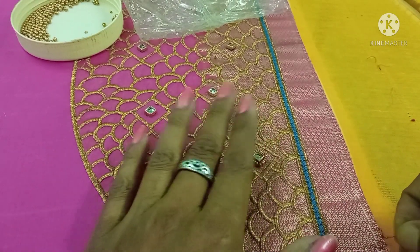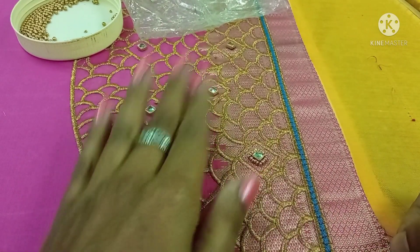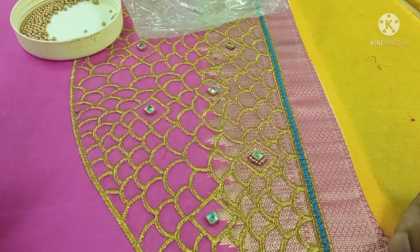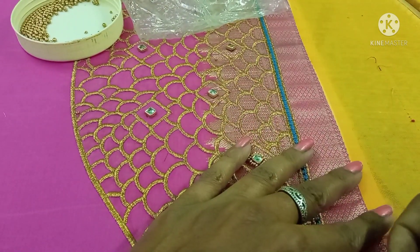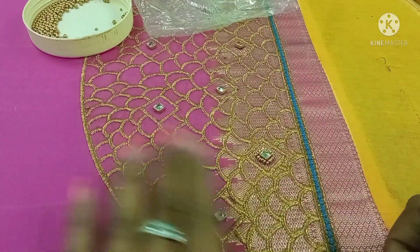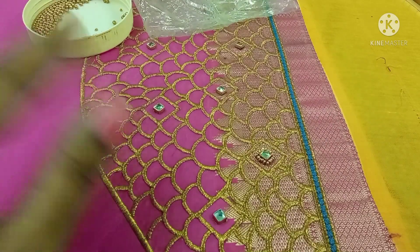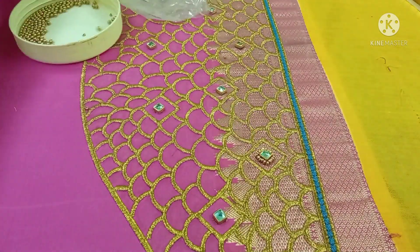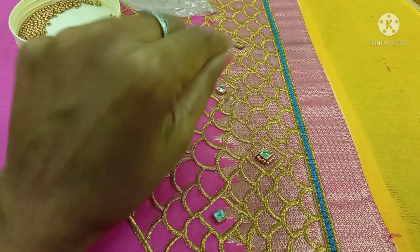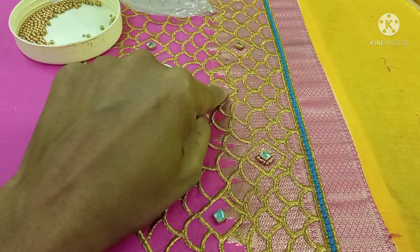If you have a stone, you can use it to put that in the middle. This is a neat design. If you are looking at the same style, you can put it in the interior. This is a nice one. We put a diamond in the center and put a stone with a box type or a diamond type.